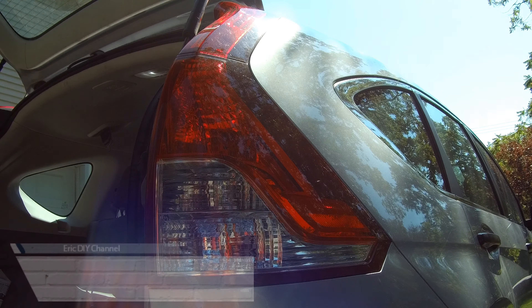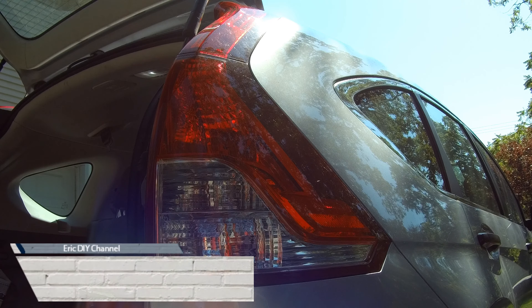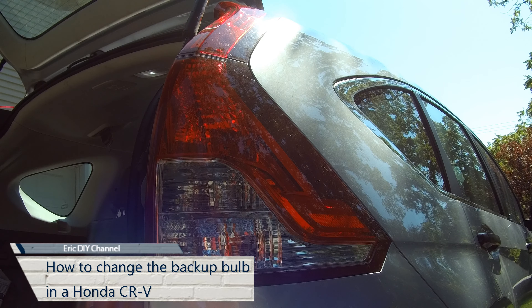Hello YouTube, this is Eric DIY with an instructional video on how to replace your backup bulbs in your Honda CR-V.